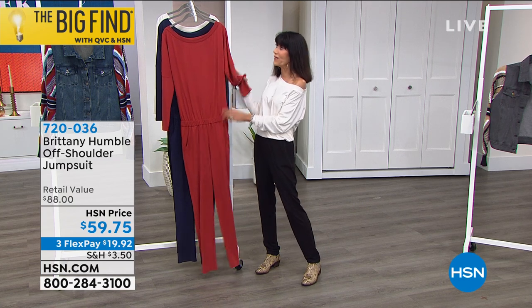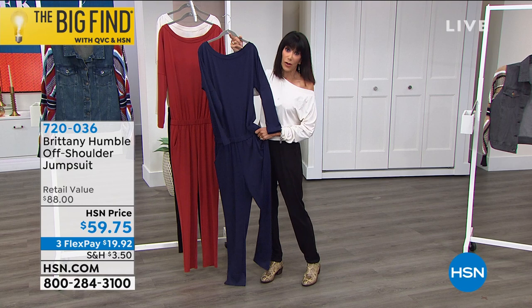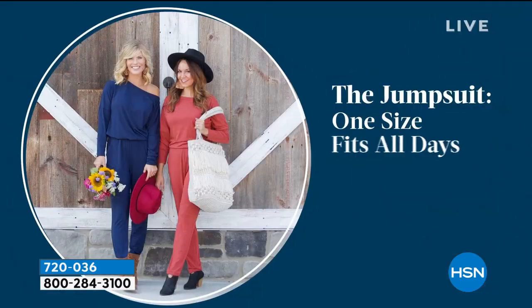We have 600 left in the Burnt Henna. And then the navy is also really popular as well — it's a beautiful, gorgeous French navy.